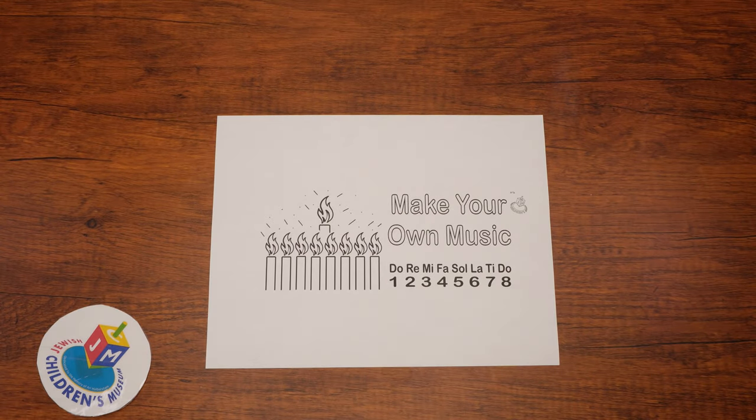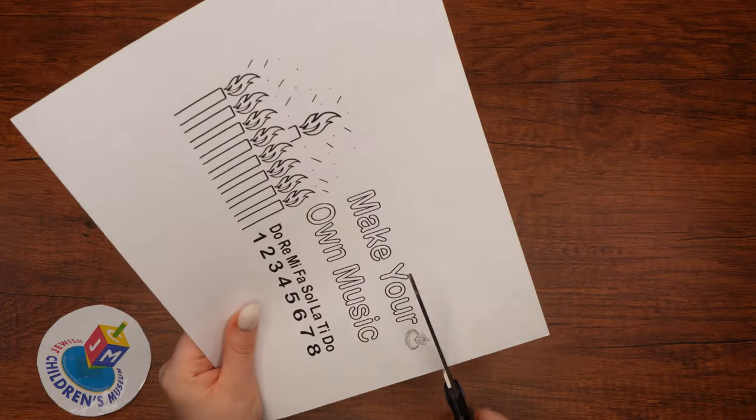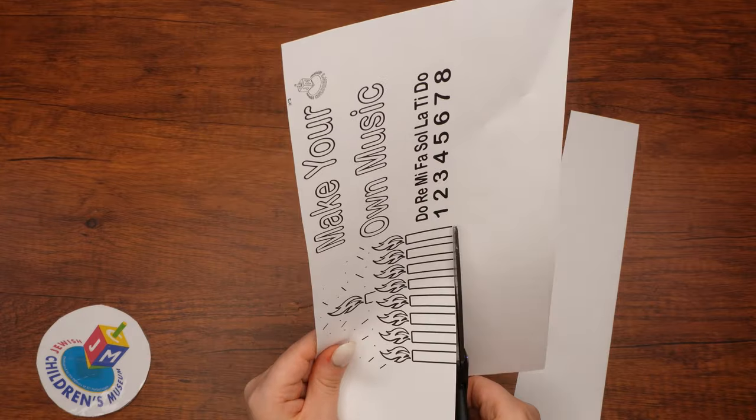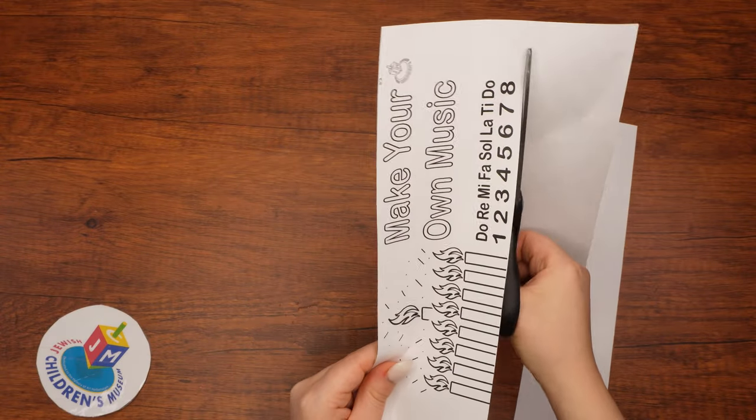Now turn your attention to the coloring sheet that you've printed. Cut it out so it becomes a long rectangle. Next, we will color it in and decorate it with colorful pencils or markers. If you'd like, you can color each of the candles to match the colors on the smoothie straws.